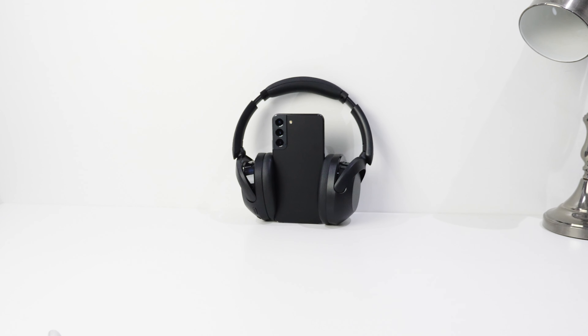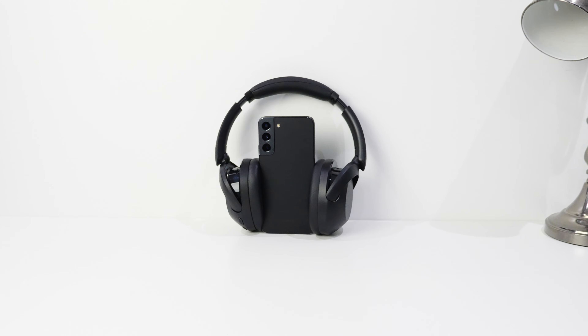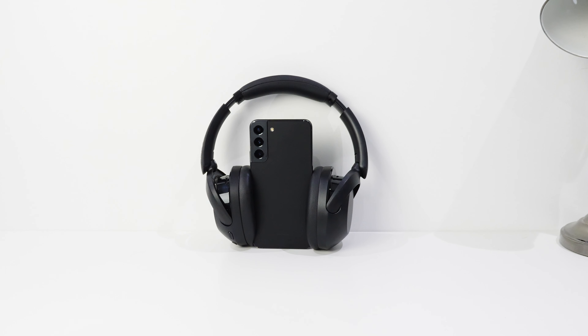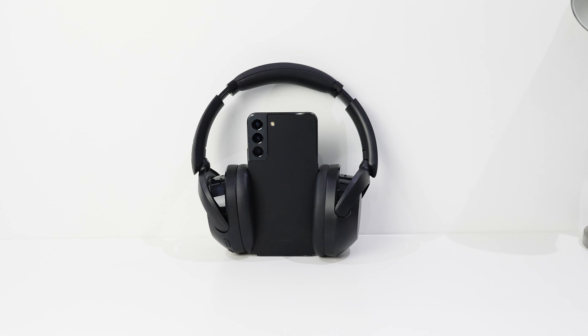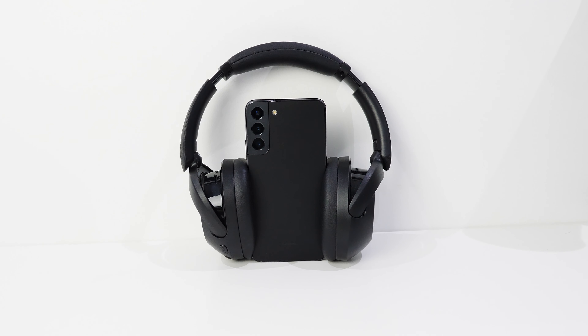Hey, welcome everyone. If you're a bass enthusiast like I am, you might have heard of Sony's Extra Bass headphone lineup — that's where this comes in: a review of the Sony WH-XB910N wireless headphones. If you want to see the written version of this review, you can find a link to my website in the video description. For the rest of this video, we're going to call them simply the 910 for short.